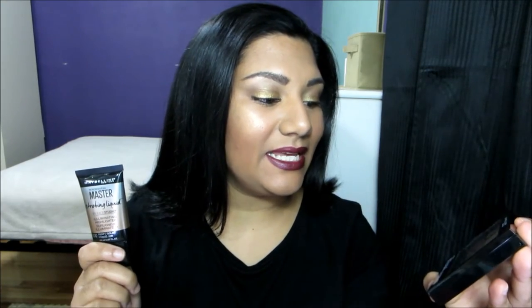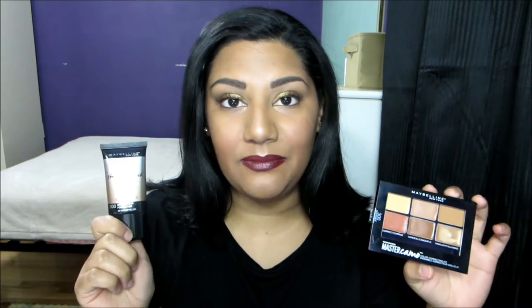Hey guys, today's video is going to be a review on these two products: the Maybelline Master Camo Color Correcting Kit in the shade Deep, and the Maybelline Master Strobing Liquid Illuminating Highlighter in the shade Deep as well.